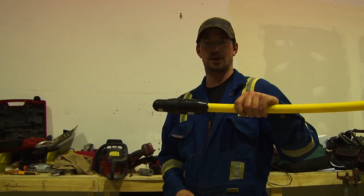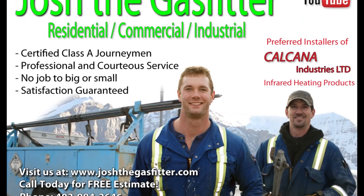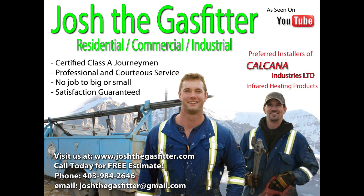And that's how you do an underground gas line connection. We'll come back again — thanks for watching.